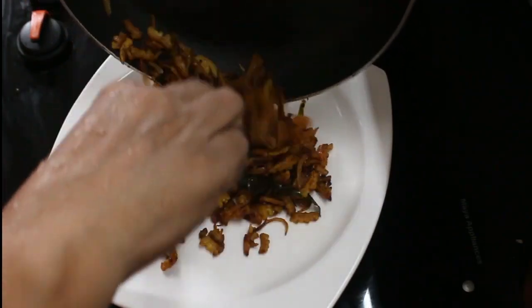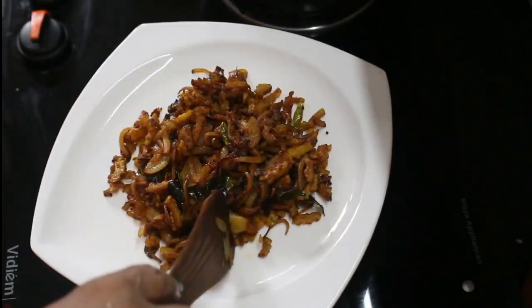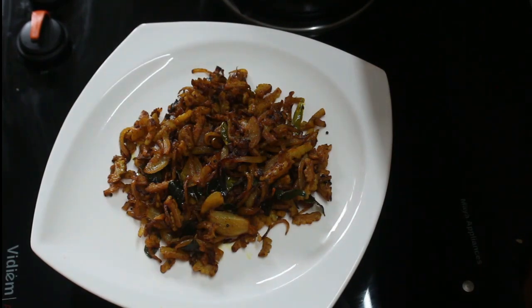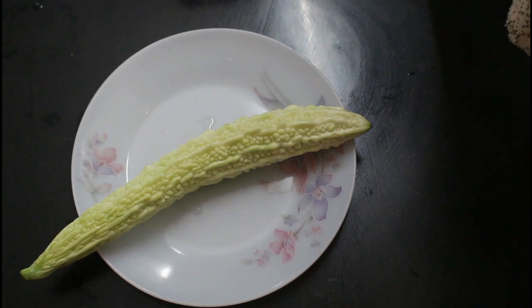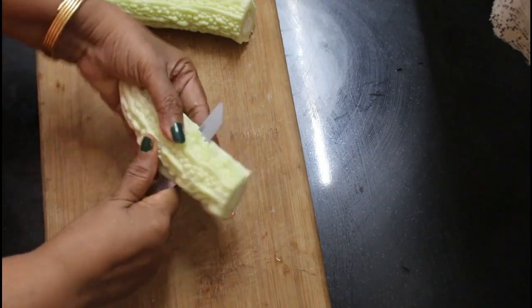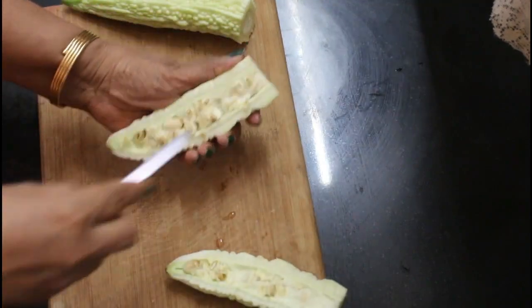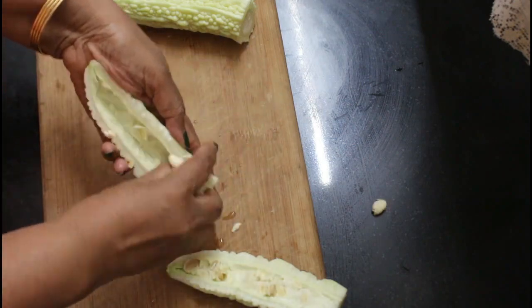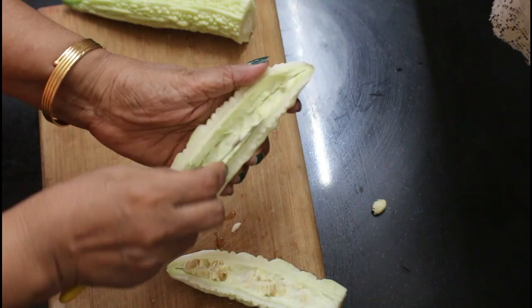I am going to add a new recipe for the food. Once we have made the food, it will be brought in. In this recipe, we will add a new recipe.